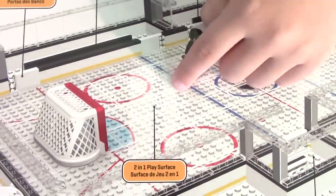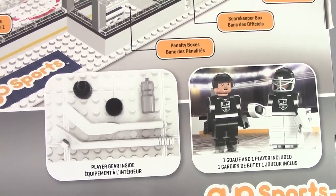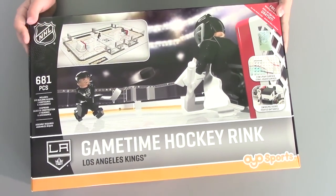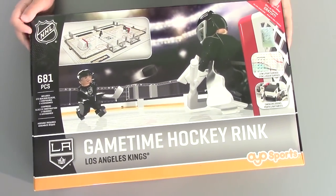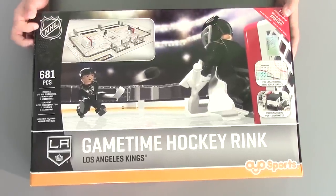This playset comes with one ice hockey rink, two players — a goalie and a player — and accessories. And it has 681 OYO blocks. So let's open this box up and see what's inside.